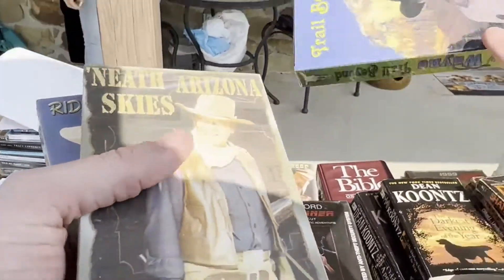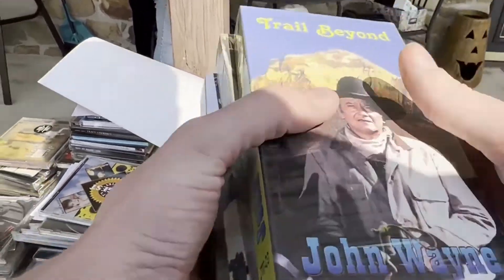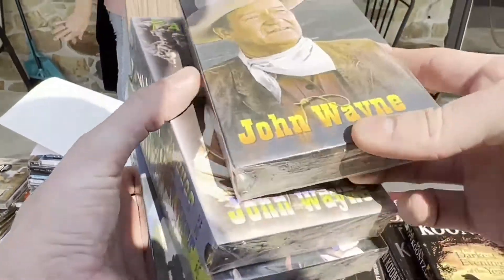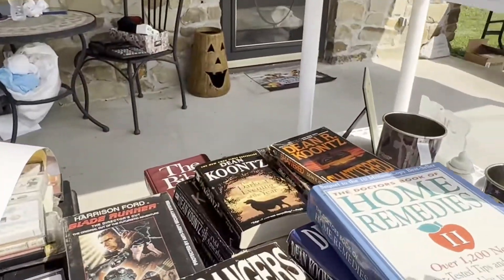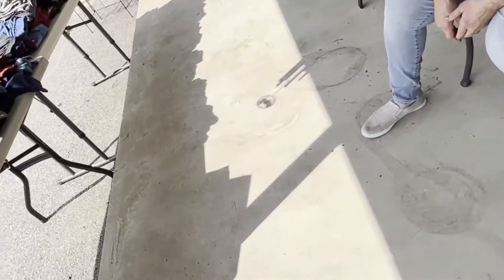It's getting a little hot out. A little cool this morning — I had to put my jacket on. It came off within 30 minutes. It started warming up. I think it's going to be hot today. It started warming up almost right away.